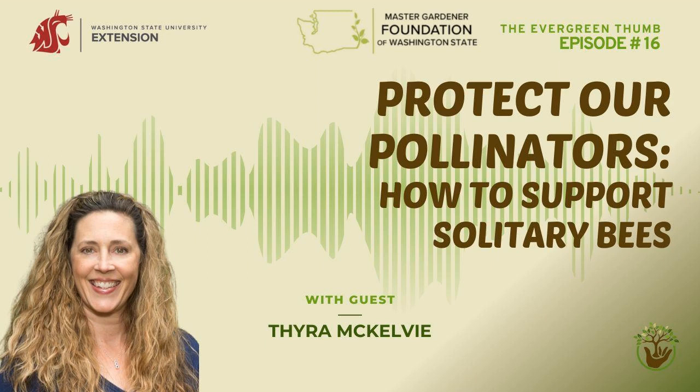Welcome to the Evergreen Thumb. I'm your host, Erin Landon, a Washington State University Extension Master Gardener since 2015, and a certified permaculture designer and modern homesteader. I'm here to share up-to-date, research-based horticulture and environmental stewardship knowledge to help you grow and manage your garden, and to share what the WSU Extension Master Gardener program is all about. WSU Extension Master Gardener volunteers are university-trained community educators who have been cultivating plants, people, and communities since 1973. Are you ready to grow? Let's dig into today's episode.